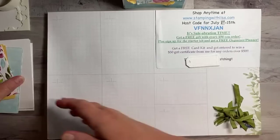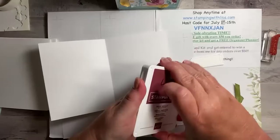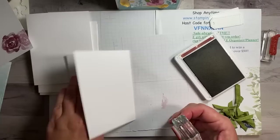All right, let's stamp the inside first. I need a piece of scrap paper. On the inside, I just stamped the flower a couple times and then did the leaves. So we're going to do that first and then do the words. We're using Mary Merlot — I love this color, I think it's so pretty. We're gonna ink up the flower and just stamp it once and then twice on each one.